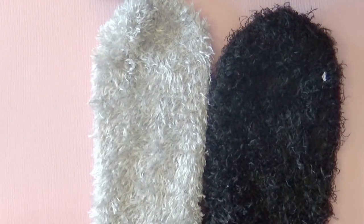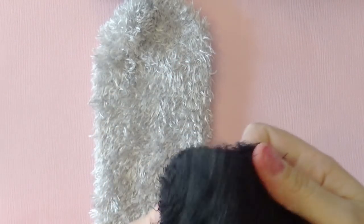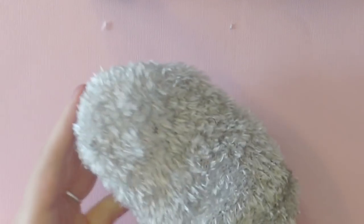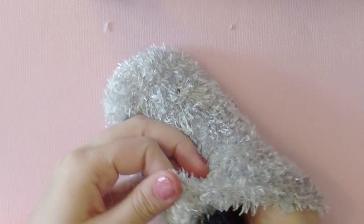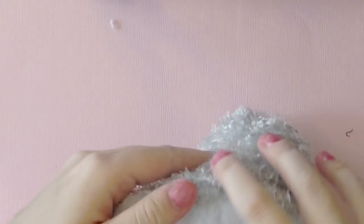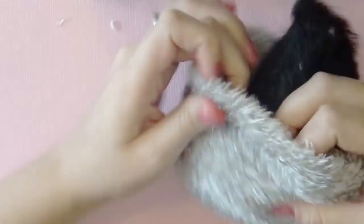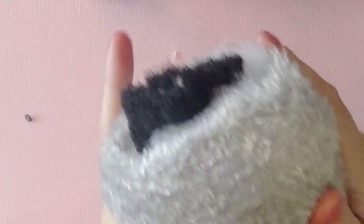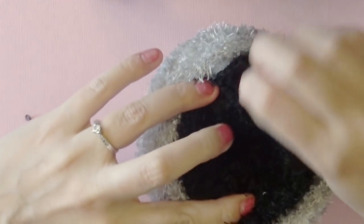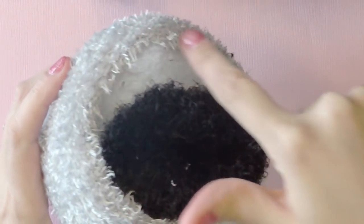Next, take the black sock and turn it inside out. This will be No-Face's body, and we're turning it inside out so that when you put it inside the gray sock and flip it, it will have the right side of the sock sticking out. Place the black sock into the gray sock, and then place your toy stuffing around the black sock — not inside the black sock, but in the space between the gray sock and the black sock. This creates the stuffing for the body. Next, unfurl your black sock and line it up against the edges so we can sew along the perimeter.